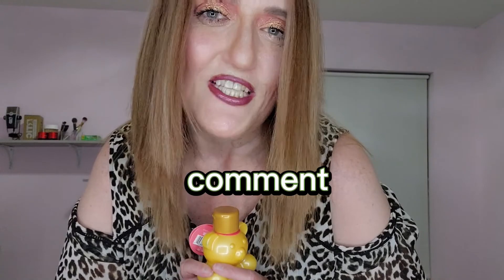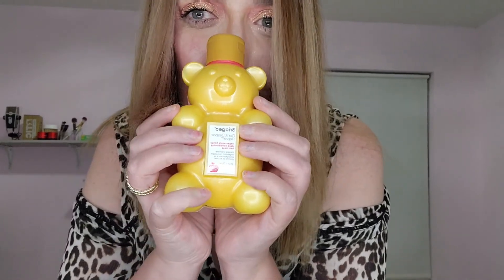Look how silky and soft it is. If you want to try out the bear and you have rough hair, I definitely would recommend it. Make sure you hit subscribe, like, and comment. Let me know what else I should try reviewing, and would you try this? Yes or no? Let me know in the comments, or if you have tried their products, let me know. See you next time.